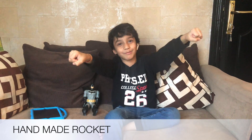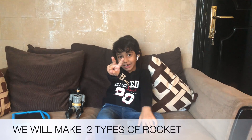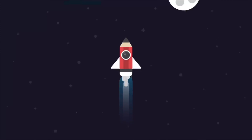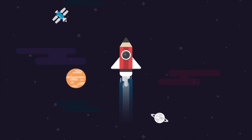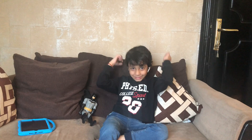I love toy rockets. I'm going to show you two ways to make a rocket. So Batman, are you ready? Yes! So let's get started!